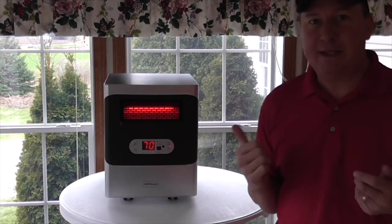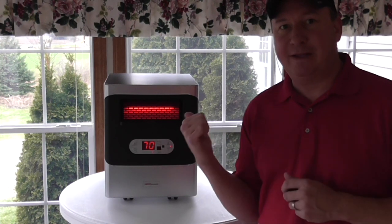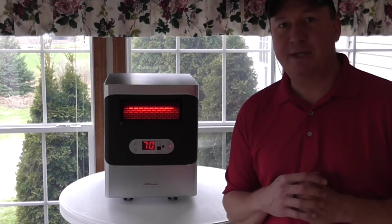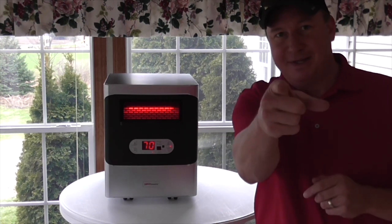That's my review. If you own one of these, I'd like to hear your thoughts on it — please put your comments down below. I'll also have a link to the Heatworks product down below, so check that out. All right, my friends, thanks for watching. I hope you liked the review. See you next time.